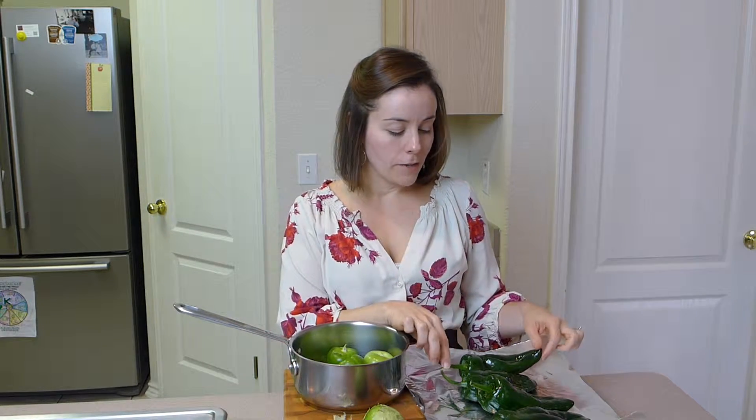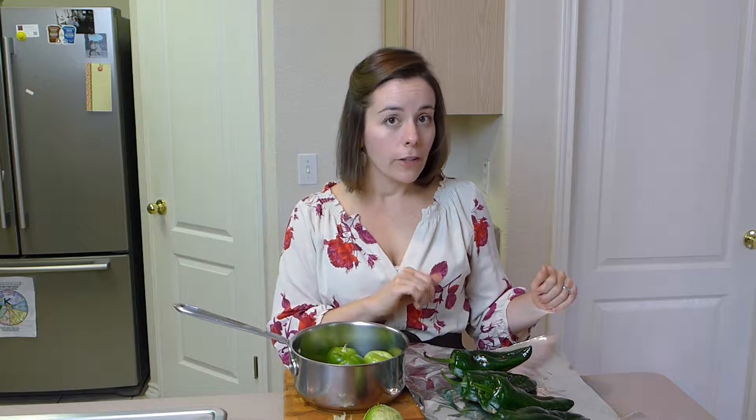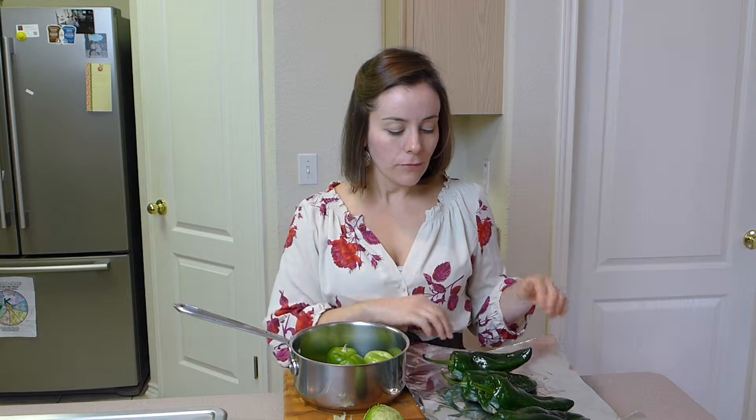While the tomatillos are on the stove boiling, go ahead and stick 4 good-sized poblano peppers in the oven on broil. I've coated them with some olive oil and placed them on a piece of foil. I'm going to let the tomatillos boil and let the poblano peppers roast, and we'll continue with the recipe when they're done.